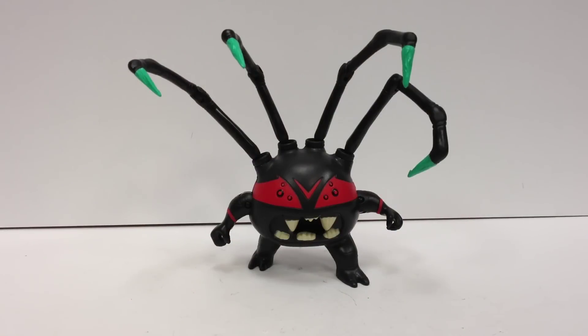Here's a real quick look at Teenage Mutant Ninja Turtles bad guy, Louis Black, also known as Spider Bites, as Mikey named him in the show.